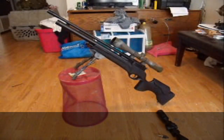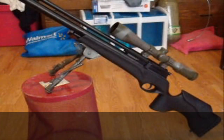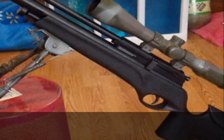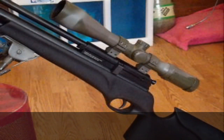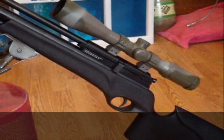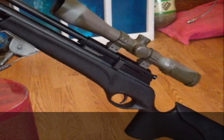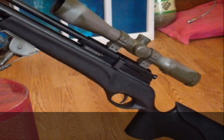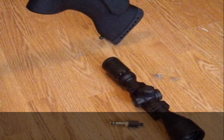I have two things on the gun right now that don't come with the rifle. The first is the Leapers Accu-Shot 3-12x44 side focus scope. I put that on there because I don't like the Gamo scope that comes with it — which is right there. It's a good scope and it comes with a one-piece base.